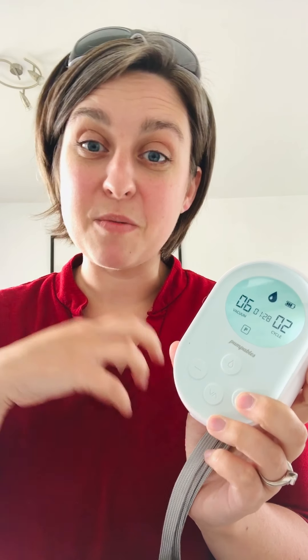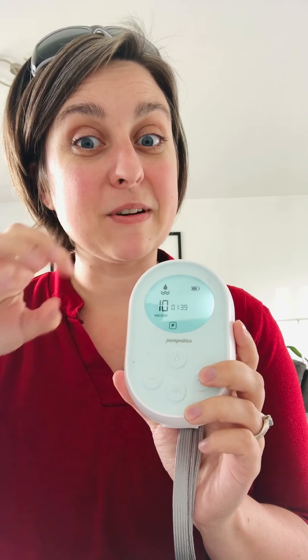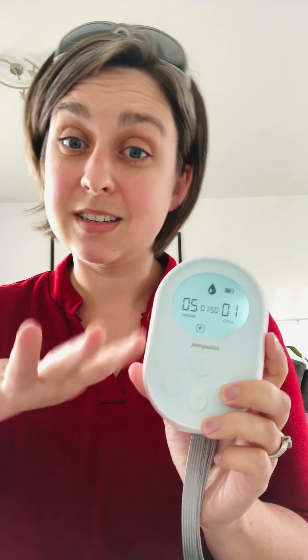On expression mode, the cycle settings refer to cycles per minute. In stimulation mode, there are a lot more cycles per minute — it's faster, similar to what a baby does. Then when you switch over into expression mode, you can go faster or lower — it's a slower cycle speed overall.